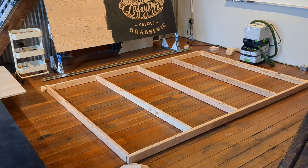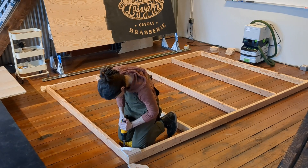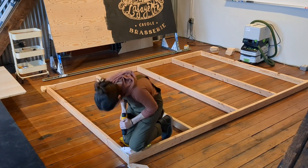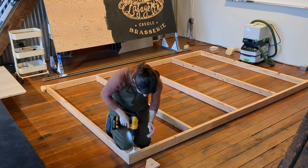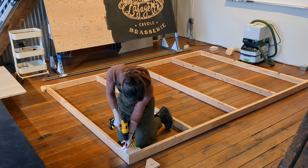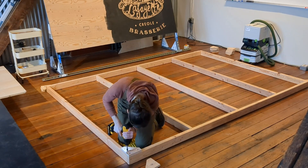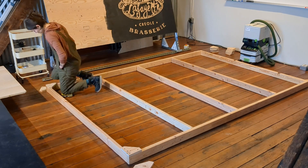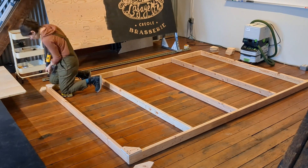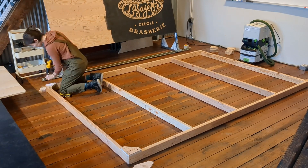Dispersing the corner plates to all four corners. Forgot to kneel on the plate as I drilled it in. Each plate takes four screws — two in each of the corresponding 2x4s. You can see the layout of these screws in the drawing on our website that corresponds with these instructions.